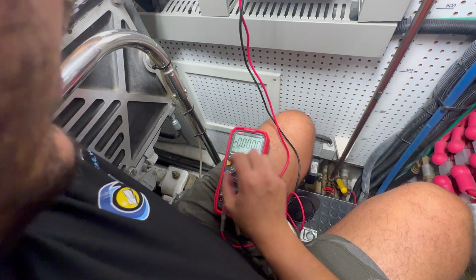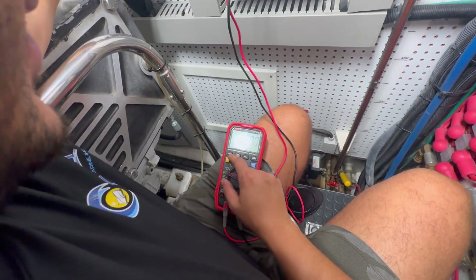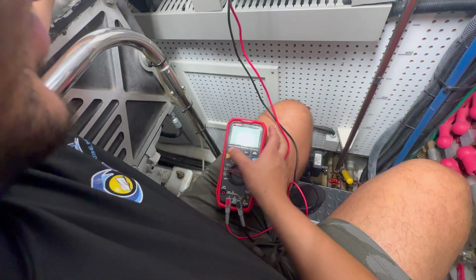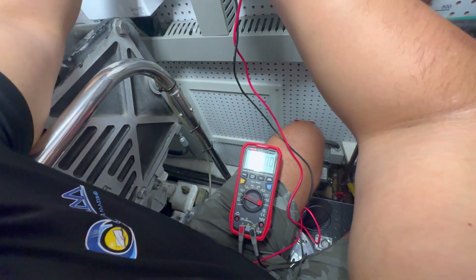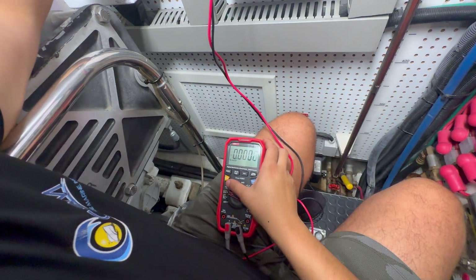You know what you're doing? I always put it to AC/DC and then you select. I pressed the light. So are we getting any voltage? No, I didn't — no voltage. Okay, so now we need to look further.